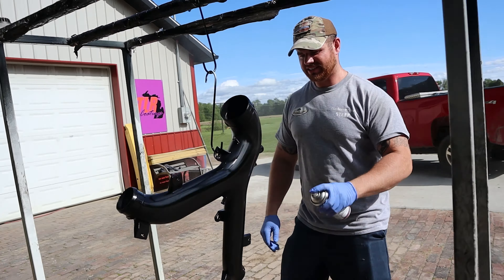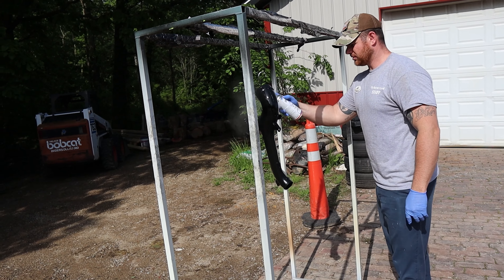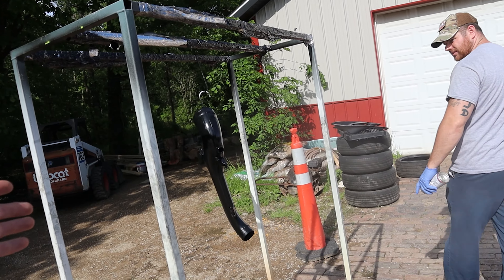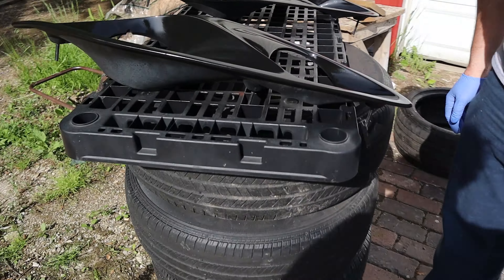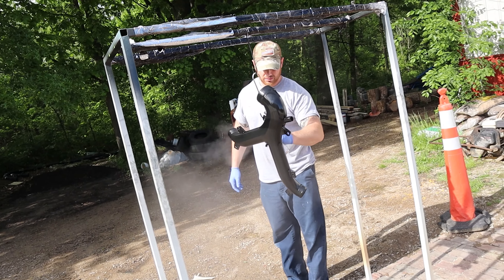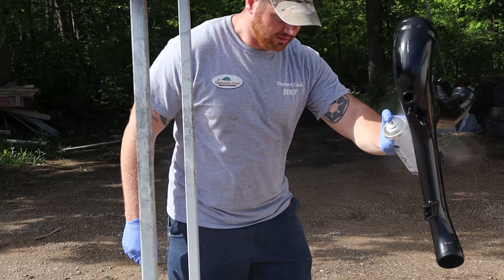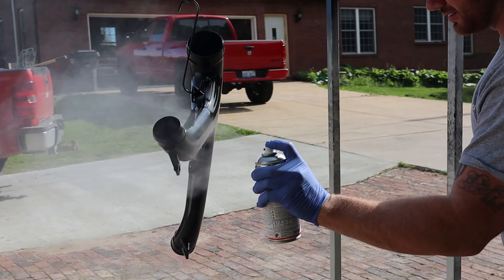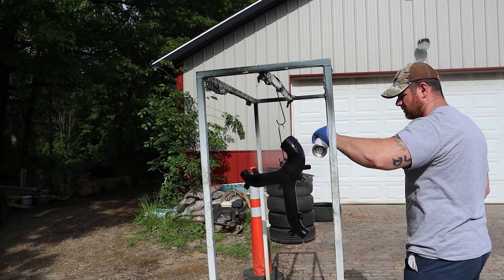It doesn't say on here what the flash time is between coats. I'd assume 10 to 15 minutes because I don't want to overload this — I already did that once. For a guy that doesn't paint, that wasn't bad at all. Let's see if that levels out. No runs! Wait — there's a run. You gotta buff it out. We could probably wet sand and buff this if we had to, not that I wanted to.